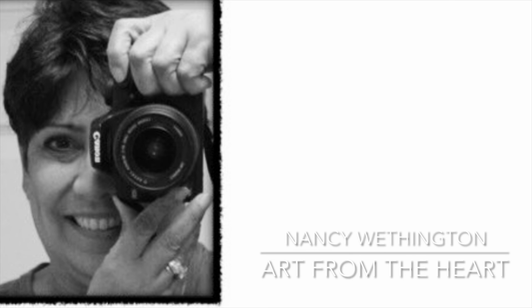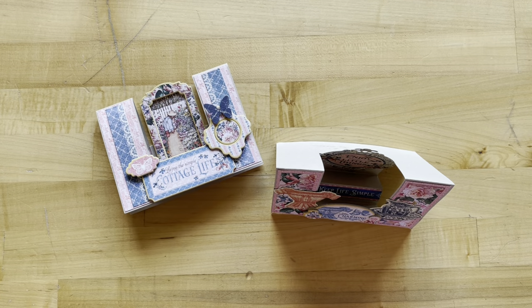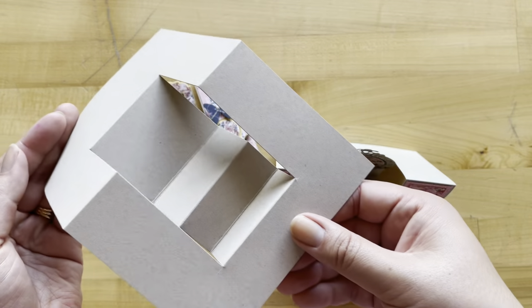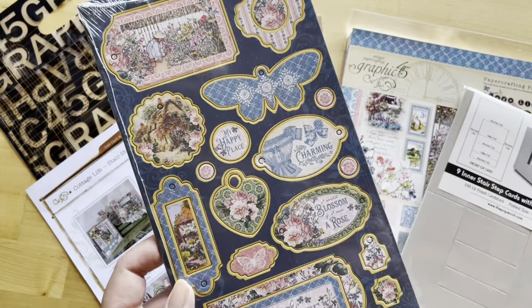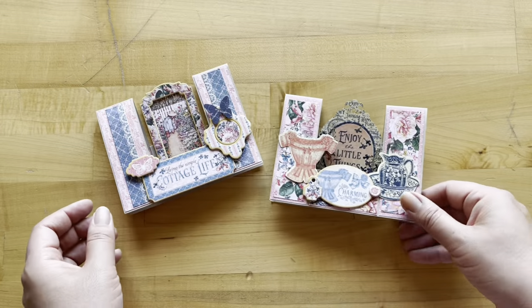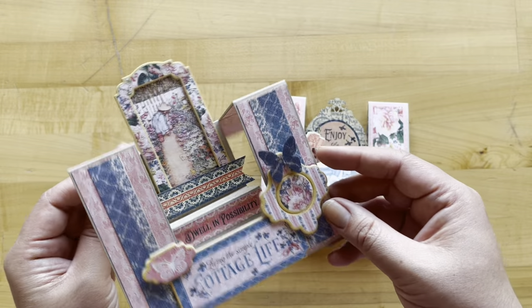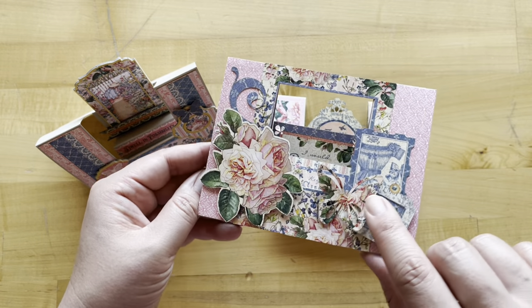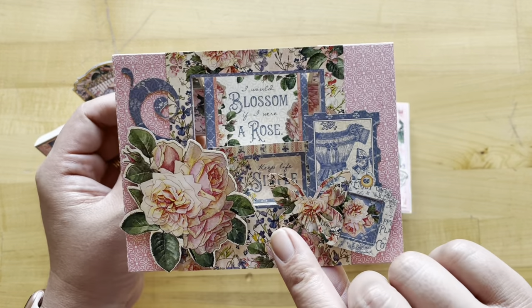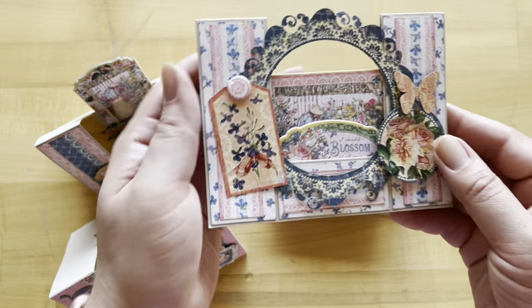These cards this month have been created for us by Nancy Weddington. With this card set, I'm going to teach you how to decorate these pre-scored and cut card bases that you're going to get in your kit using some of our Cottage Life ephemera assortment pieces and chipboard. You can see I'll walk you through the tutorial on how to make this one, and using that same template you can make another with your leftovers.